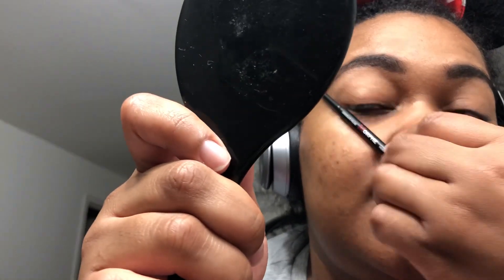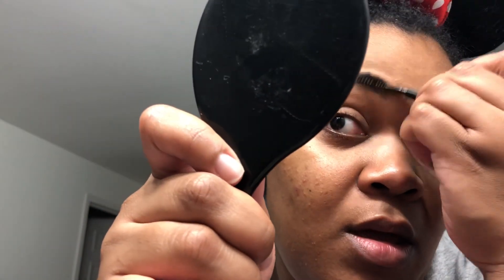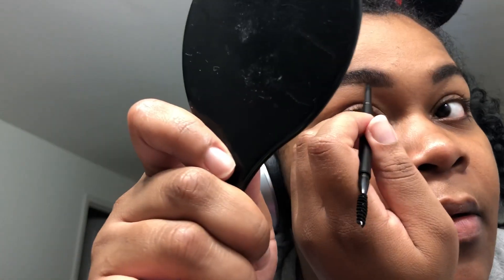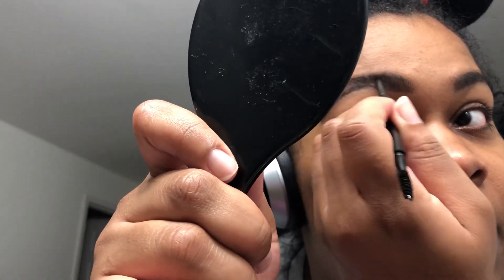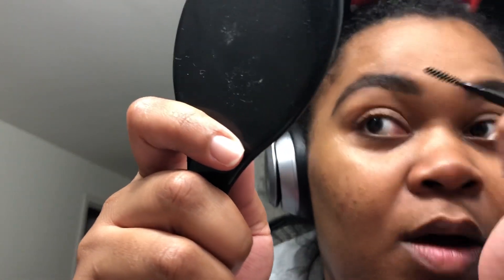You want to make sure it doesn't come out any longer than this, because you'll be looking a little strange. You line up with the end of your nose, the outer corner of your eye — that should be the tip of your brow. Again, she's my struggle, so let's see if I can get them to at least mimic each other, and then we'll be good to go.